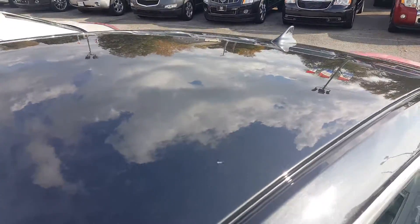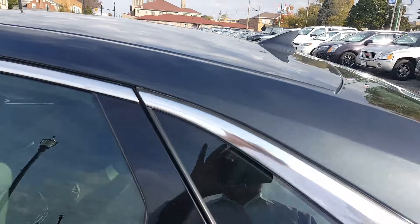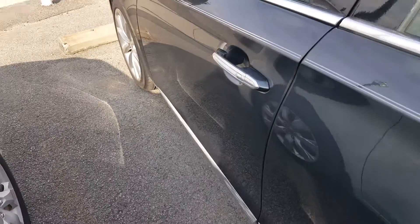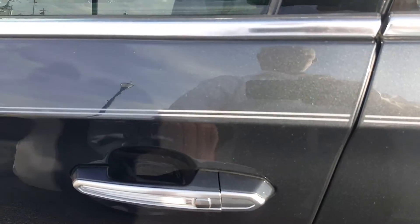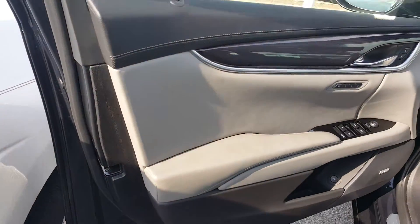I think I started talking about the smart key — this is the smart key. It does have remote start on it. To open the door — right now the car door is locked — all I have to do is push that button there and it unlocks the door. Push it again and it locks it or unlocks it. You don't have to take the key out of your pocket.